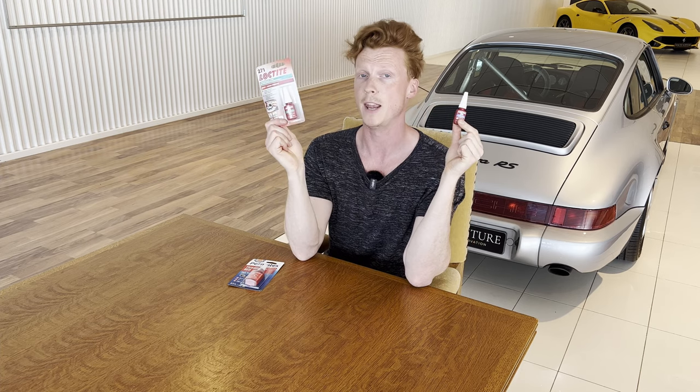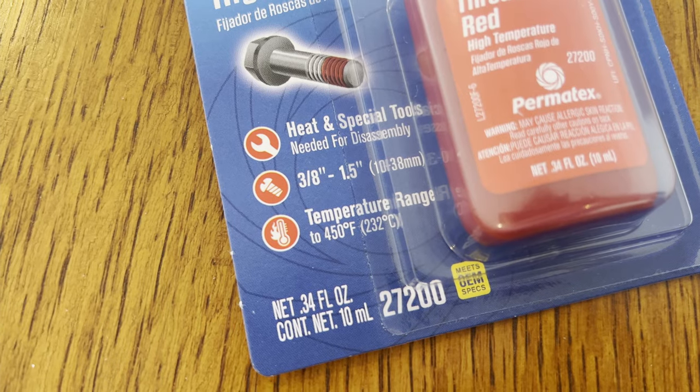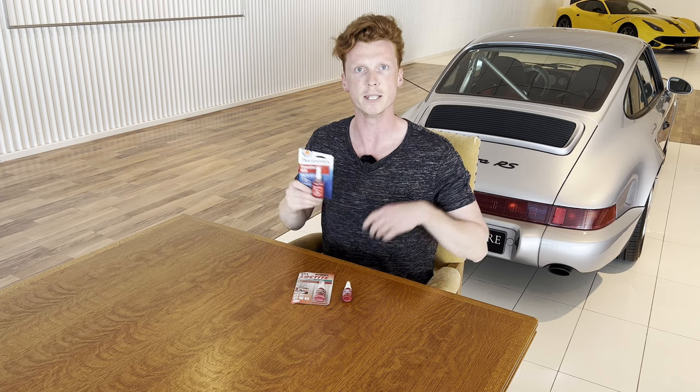So for me it would be logical to up the strength to Loctite red — way more torque is required to undo studs when red Loctite is applied. The problem with these two, and now we're getting really nerdy, is the maximum operating temperature. For both of these it's 150 degrees Celsius. The hubs of the car can exceed that temperature, especially when driving very hard. I'm not planning on tracking my car, but I am planning on driving it hard on the streets, possibly exceeding that temperature and making the Loctite lose effect. So the logical solution for me was this Permatex thread locker red — it's a high temperature one with a maximum temperature of 232 degrees Celsius, which is a good 80 degrees Celsius higher than those two. So for the purposes of my car, this should suffice. Let's get on with installing the studs!